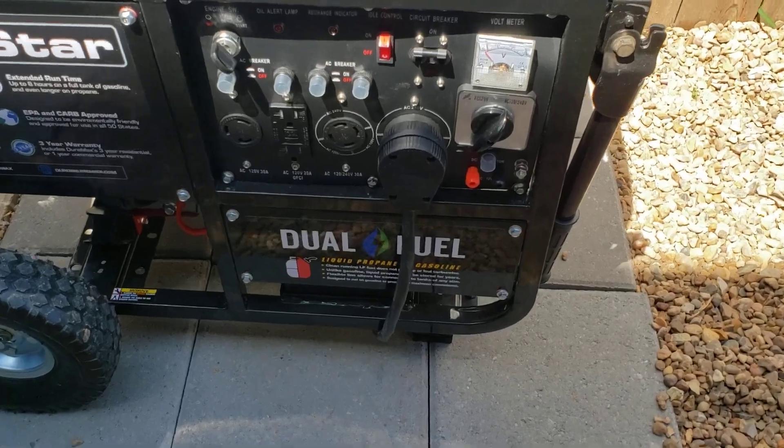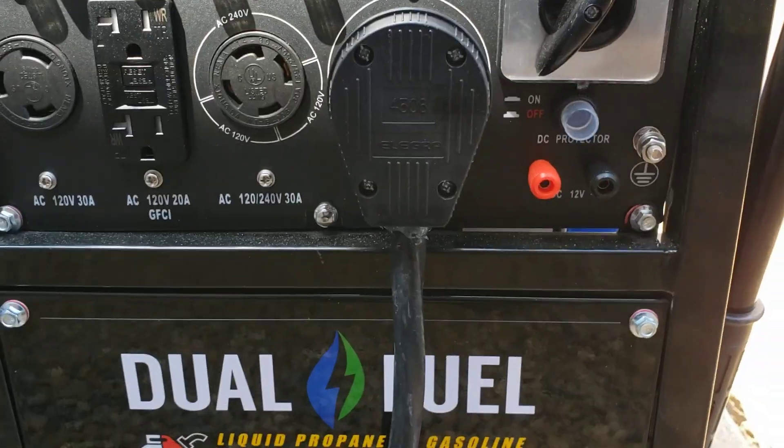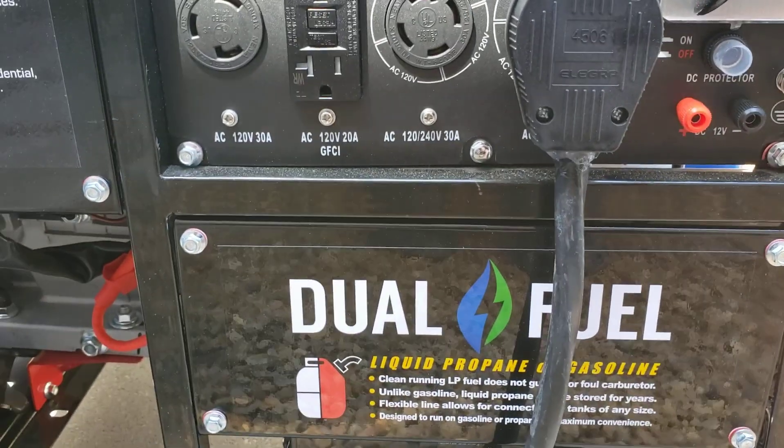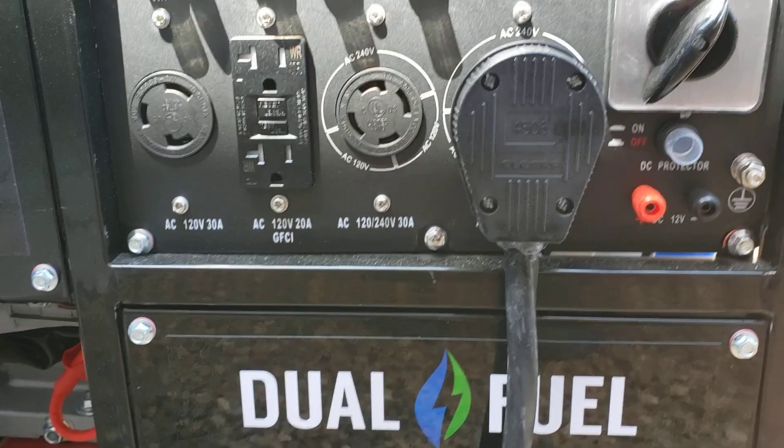Back over here, these are 240-volt, 50-amp outlets. One of the 50-amp outlets can run everything. I also have a 30-amp with the smaller ones for 240 and 120 regular plugs.